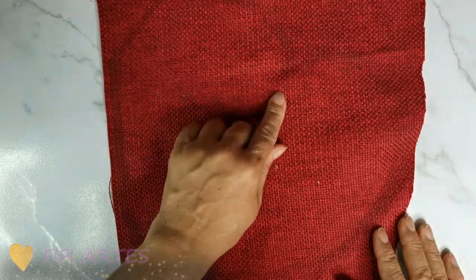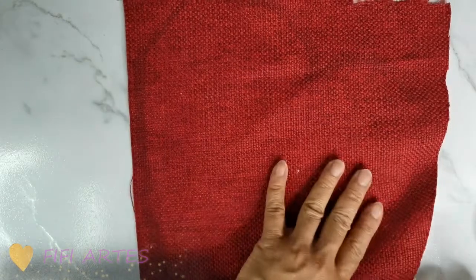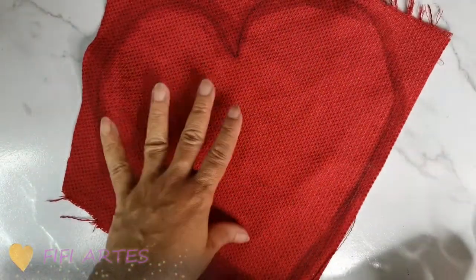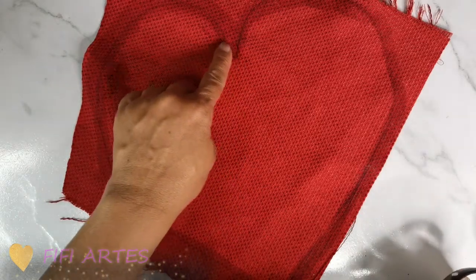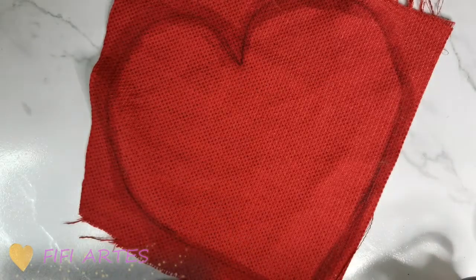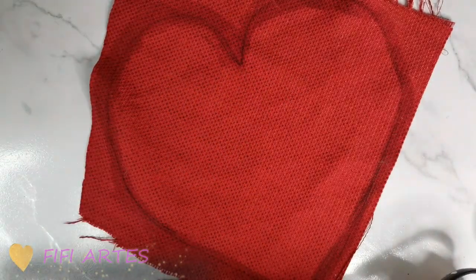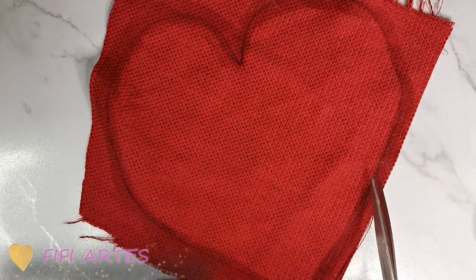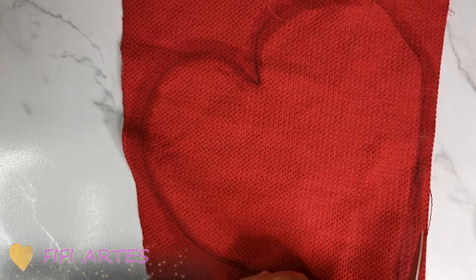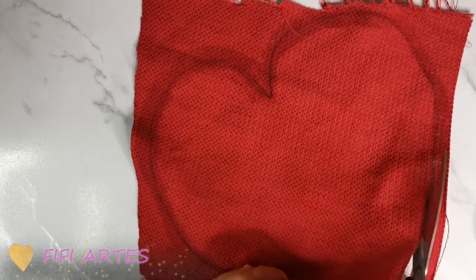Vamos a empezar con nuestro individual. Lo primero que voy a hacer es cortar la forma de corazón en la tela, que ya la tengo previamente marcada. Como esta tela tiende a deshilachar, lo que hice fue poner pegamento en esa marca para que cuando corte la tela no se deshilache. Voy a cortar mi individual así como ya lo tengo marcado — es muy fácil.